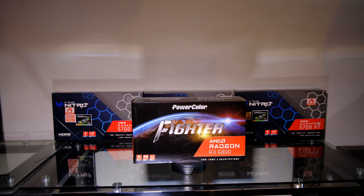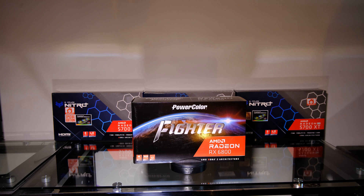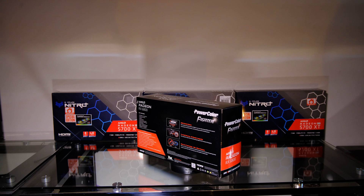Hello guys, welcome to 2021. Happy New Year to everybody. I've got a very special video for you guys today. We are going to be talking about the beautiful PowerColor Fighter Edition Radeon RX 6800 card. This is the non-XT card, the 6800. This is going to be a video talking about the mining performance. We're going to be doing an unboxing, and I'm also going to be showing you guys how to enable your smart access memory for those who have a 5000 series CPU and a 6000 series GPU.